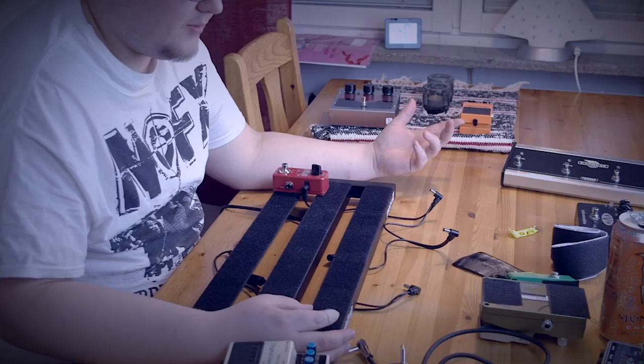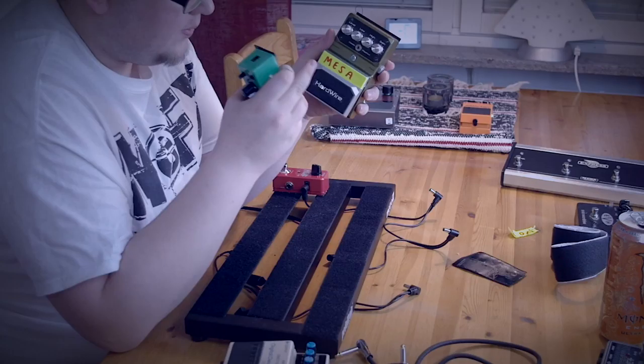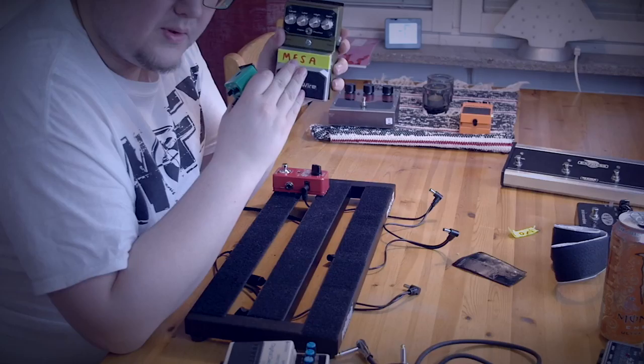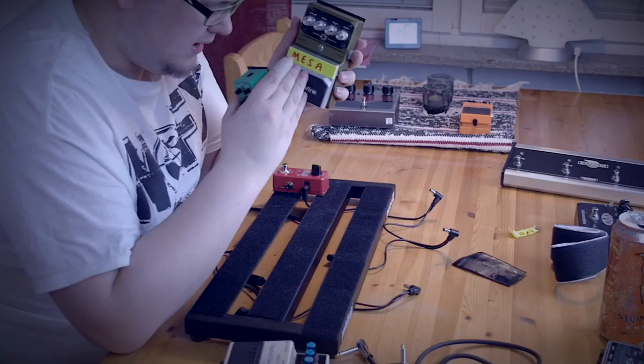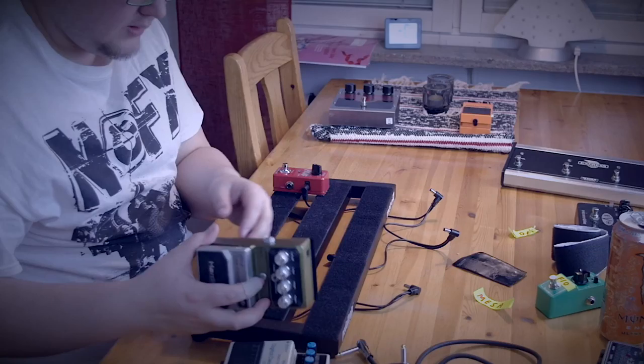The thing with my tone from the Mesa amp is that I've found the tone I like, but I need the overdrive. And you might look at me and say I'm stupid, but I prefer the Digitech Hardwire overdrive over the Ibanez Mini TS2 screamer. I only use this one occasionally, but there's something special with this one — I used it in the studio, I know how it sounds, and I like it. So I'm going to use this one instead. I'm going to remove the tape and this is going to be first in the chain now.